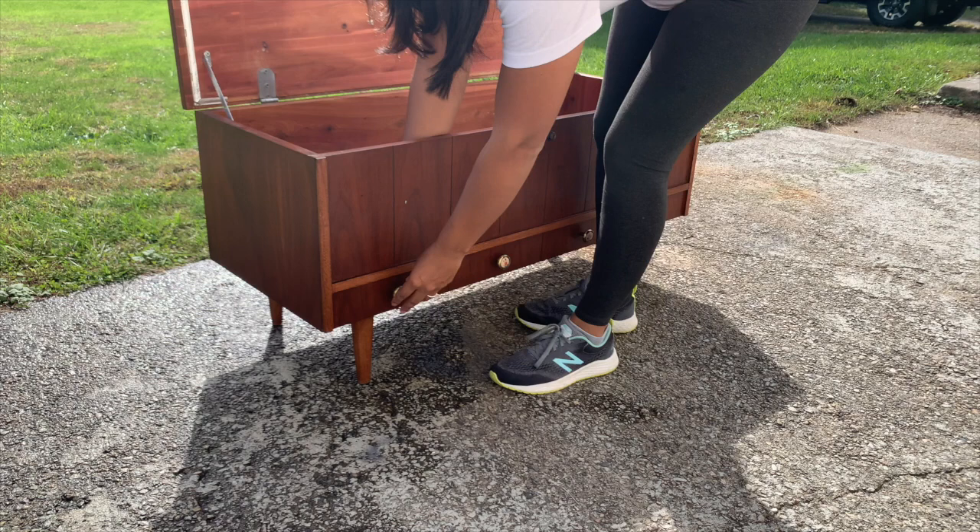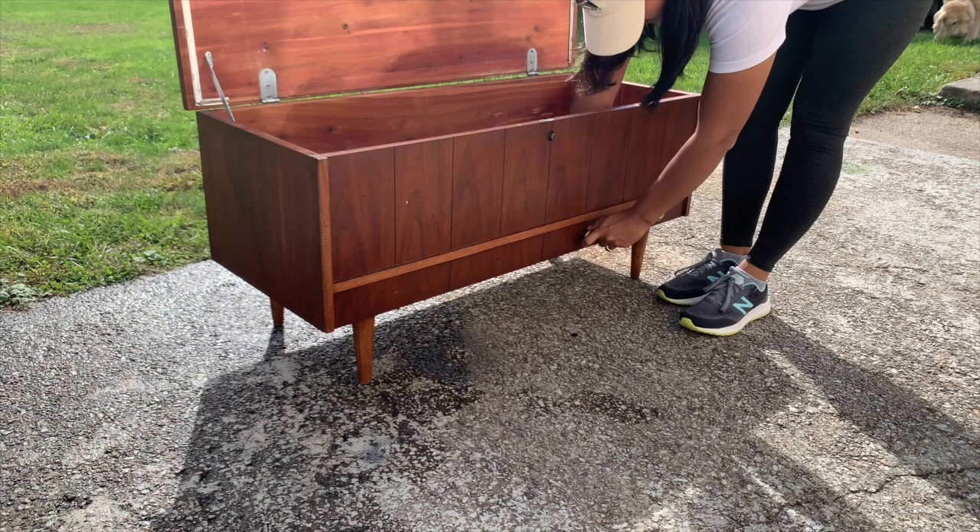First I'm going to start off by removing the hardware and putting it away because I'm not going to use it for this flip. I bought some wooden knobs from Home Depot and I will be adding those to this piece.